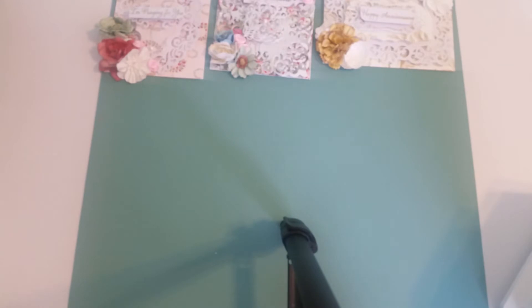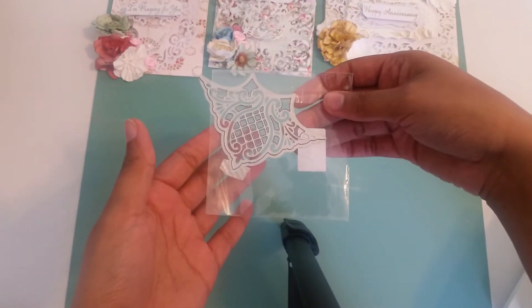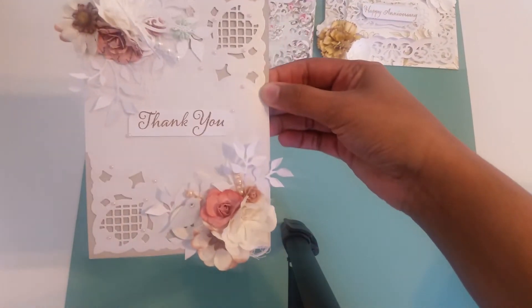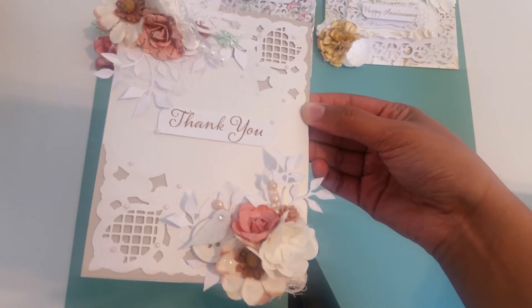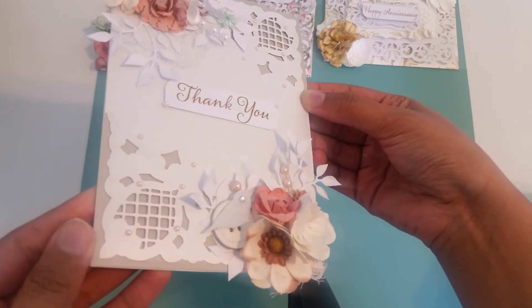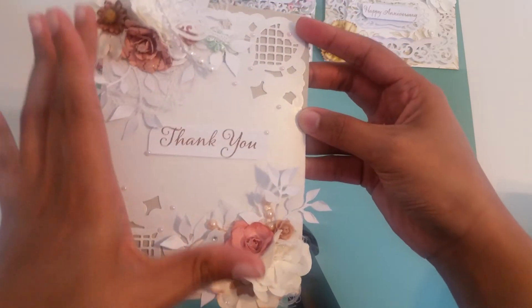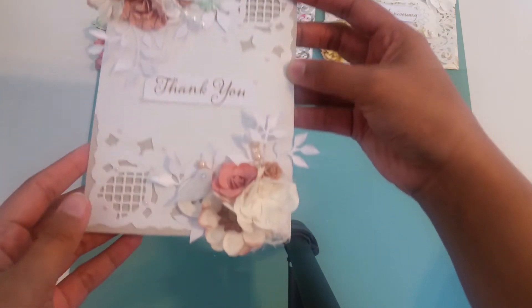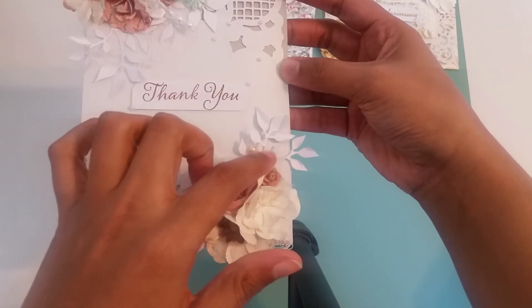And then this one I made with the die from eBay — that corner die. This is the card that I made using it, and this is probably one of my favorite cards. Underneath I used the cardstock from the DCWV neutral stack — it's like a taupe, light grayish color. I just used that edge die on both edges, then put some embellishments: flowers, my leaf die from Sizzix, a butterfly, diamond dust, some pearls, a button, a little birdie, some flat back pearls, and a little resin piece.